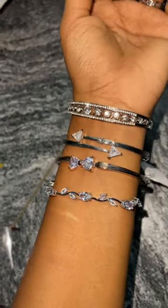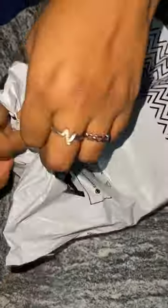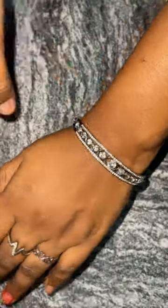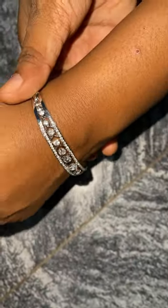Hi guys, so today I'm going to do a jewelry unboxing video. I'm not a bracelet person at all, but recently I saw these bracelets on Myntra and they were very affordable. But I came across the same brand and same bracelets on AJIO for a lesser price — all of these were under 300 rupees only.